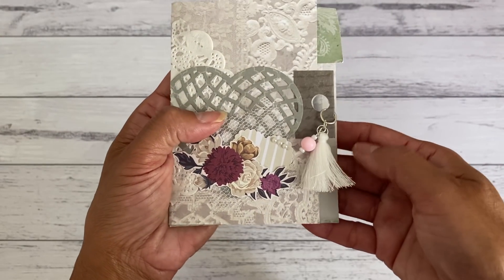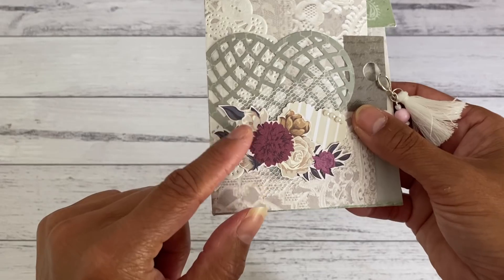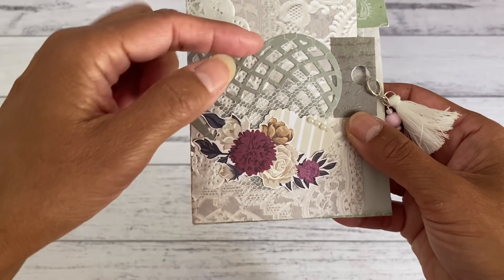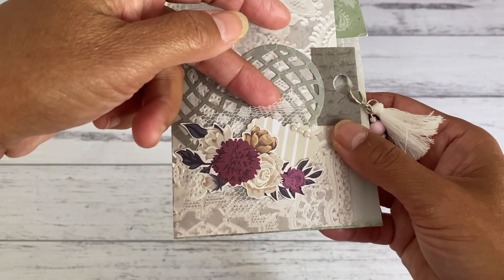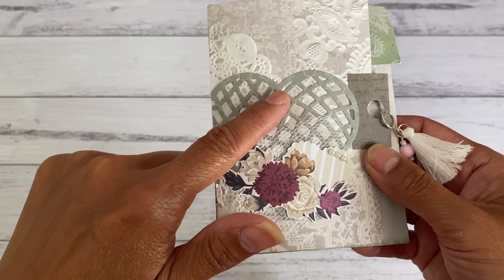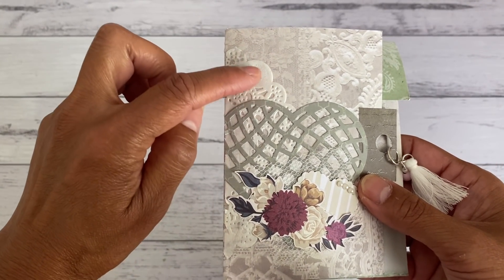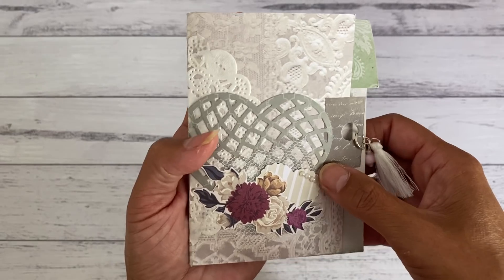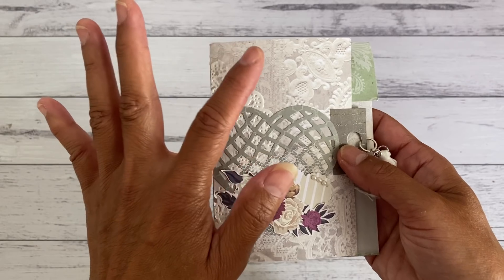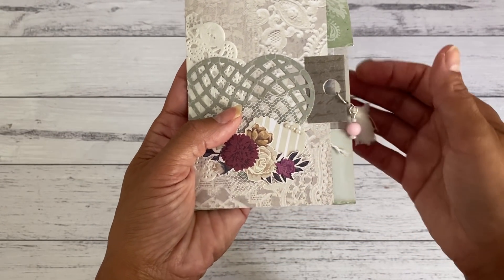I did some simple embellishing to the front — I fussy cut this flower image and then punched out this heart, and I added some tulle to the back. This is a mesh heart die shape that I have. I also added a piece of doily to the back just to add some more texture, and I did use a paper collection by Kaiser Craft — I'll put the paper collection name down below.